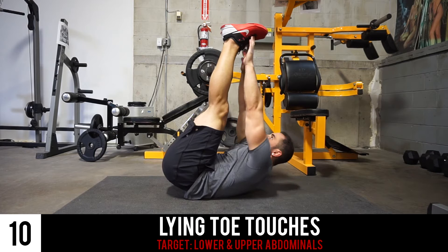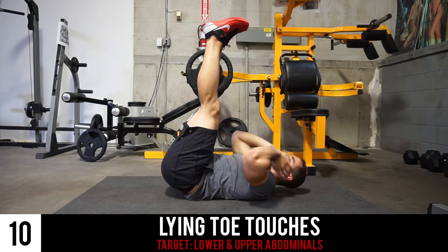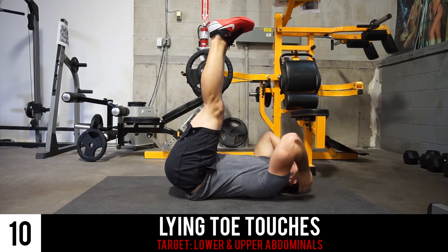You can either reach for the inside of your feet for an easy version, or if you want the full difficulty, you're going to reach for the outside right there, and you want to just lower yourself down after each rep.